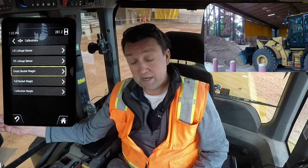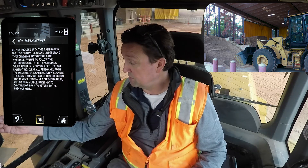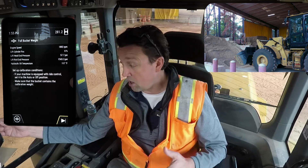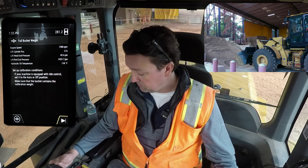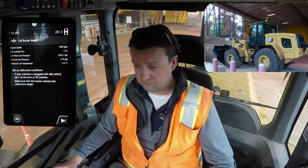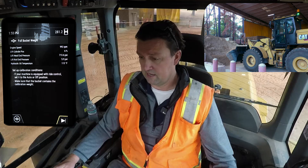With the empty bucket weight calibration complete, let's move on to full bucket weight. It's telling me I need access to materials and giving me some coaching along the way. We hit OK to begin the process. Setup conditions: if equipped, ride control set to auto or off, and make sure the bucket contains the calibrated weight. I've got access to sand out here in front — I'm going to plunge in, lift, and get a nice full bucket of sand. I'm going to back away and shake a little bit off so we get a nice stable load, then give myself good access to do the calibration procedure.